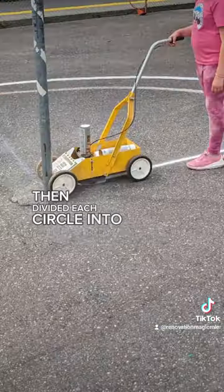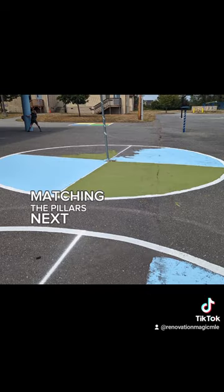Then I divided each circle into quadrants, painted it blue and green matching the pillars next door, and it was ready to go.